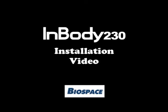Thank you for purchasing the InBody 230. This video will demonstrate how to install the InBody and get your first measurement.